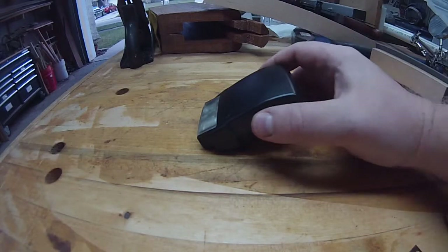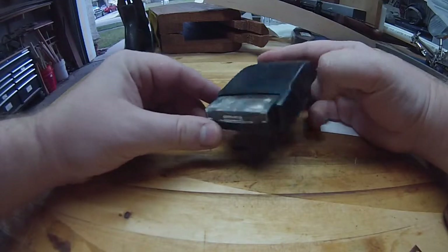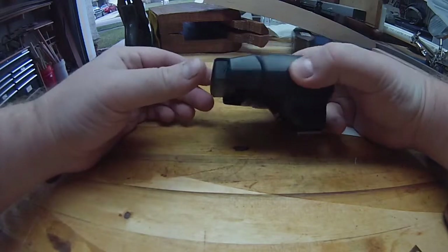I use an SLR to shoot pretty much all the photography on my blog, and this is the flash that I use with my SLR. It's a Nikon SB400 — about the cheapest flash they make, but it works pretty well actually.